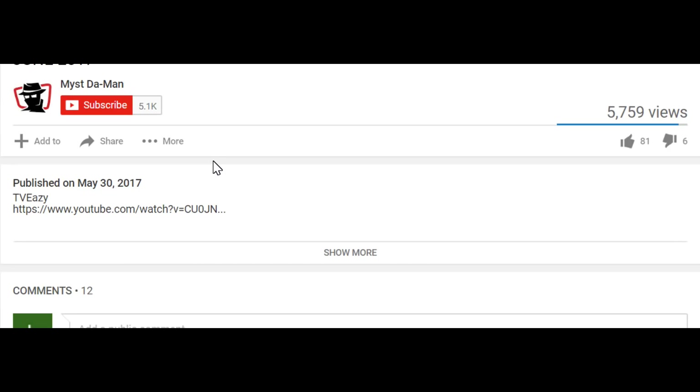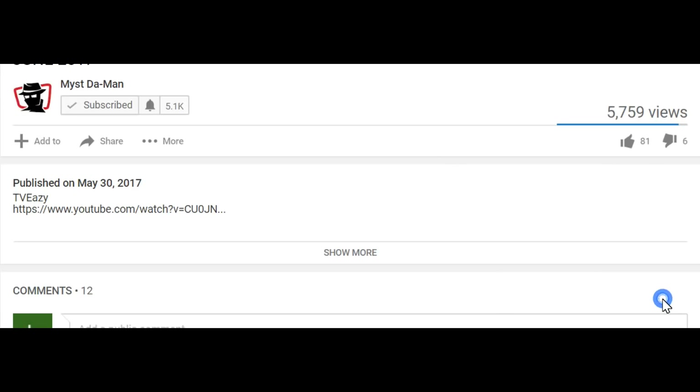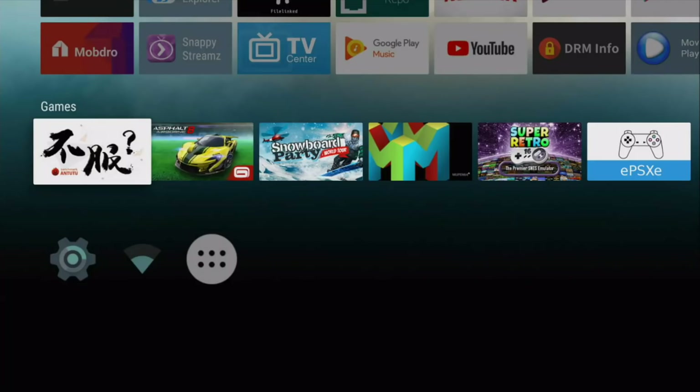To all my new viewers out there, if you guys are not yet subscribed, just look below the video, click on the red subscribe button and then click the little notification bell so you guys will get notified for all future videos. You're going to be the first to hear about all the new APKs, add-ons and much much more.